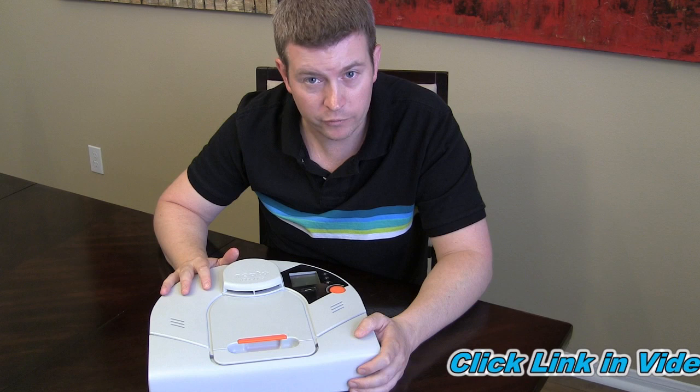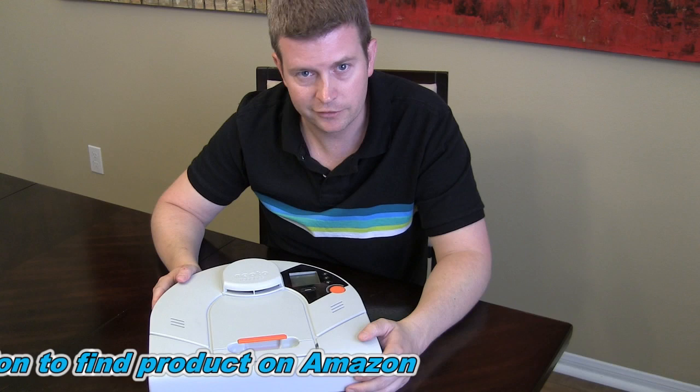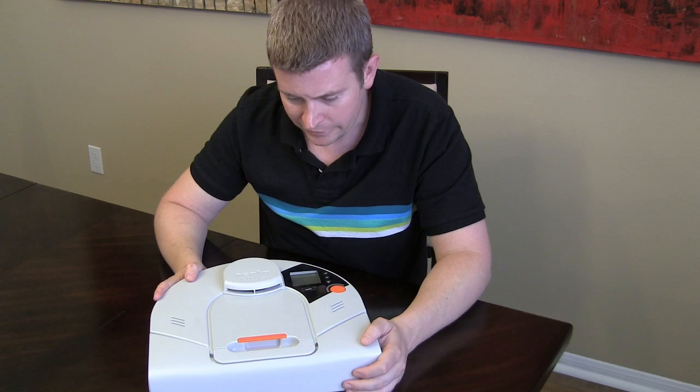It maneuvers around things great. We have a dining room table — I'm going to show you some video of this. It's a dining room table with anywhere from four to eight chairs around it at any given point in time. And this guy actually maneuvers around all the chairs. It doesn't just go around the dining room table — it goes underneath and around the chair legs, and does a great job of that.